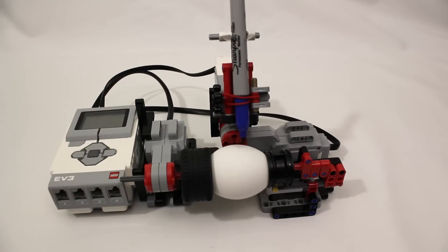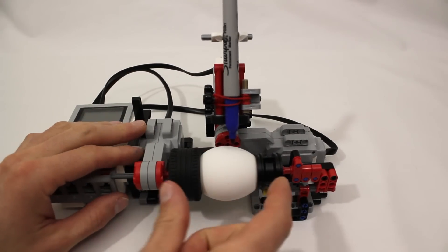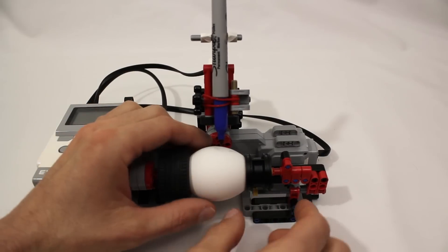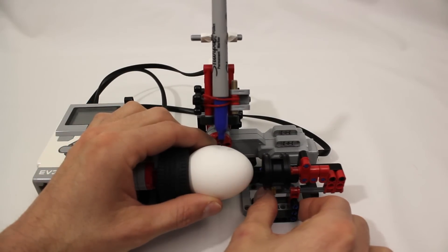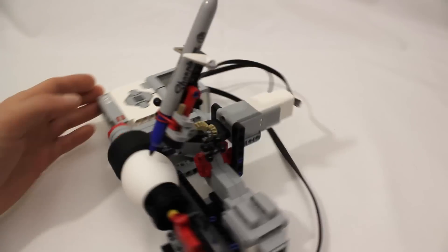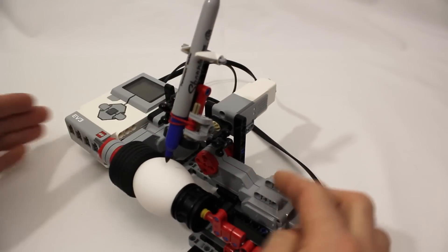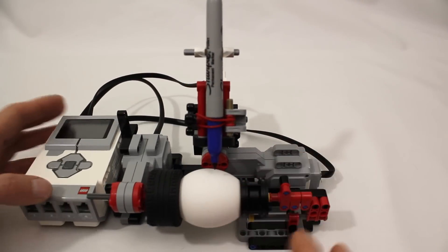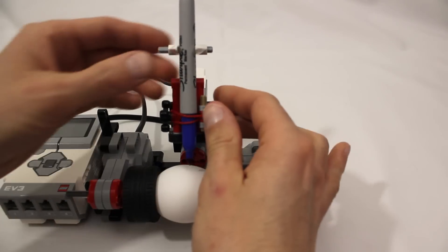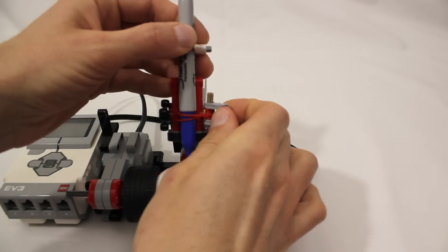There really isn't much to these robots. One motor is used to rotate the egg, which I have clamped between these two wheels. This wheel is mounted on an axle that you can easily slide back and forth to hold the egg in place. One motor is used to raise and lower the marker, and one motor is used to move the marker back and forth. The marker is held in place using this little clasp and the rubber band that comes in the Mindstorms kit.